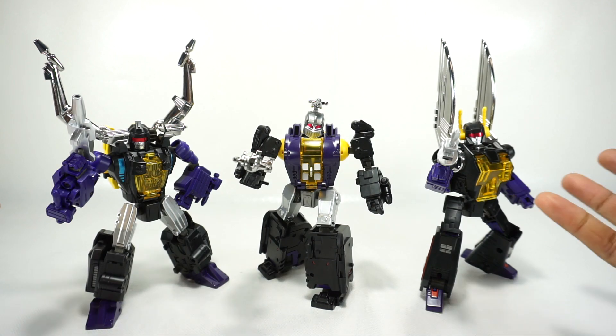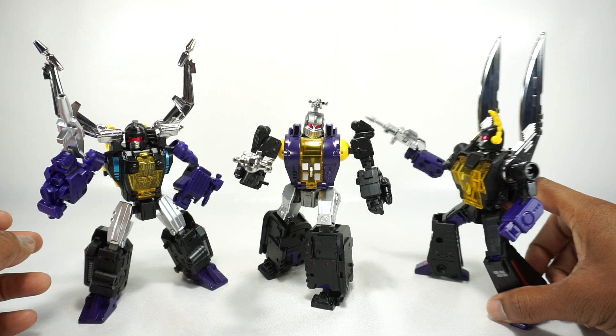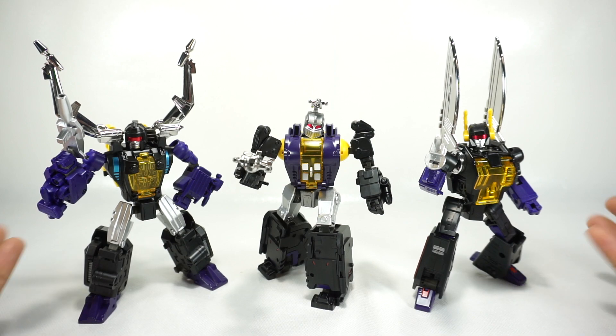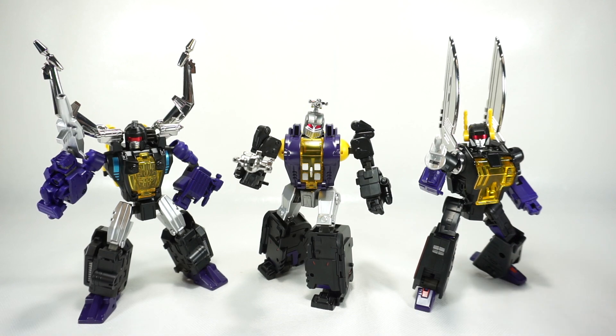On the negatives, the sculpt of these figures is going to be a preference thing — they have wide chests and are generally kind of bulbous and round, which is the sculpt they were going for. If you like that, you'll like this set; if you prefer a more svelte, slimmer look, you'll prefer Fans Toys or MMC. Overall, at $220, it's a good value for this set of three Masterpiece Insecticons. I do recommend this set. You can pick it up from Toy Dojo, my channel partner, at the link in the description below. Thanks for watching and we'll see you next time.